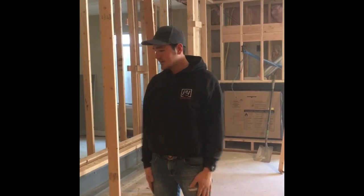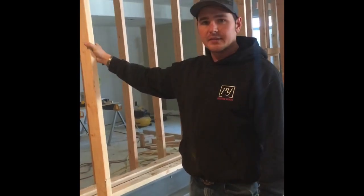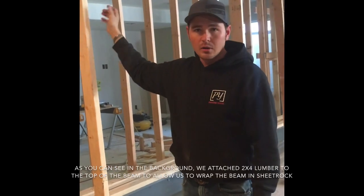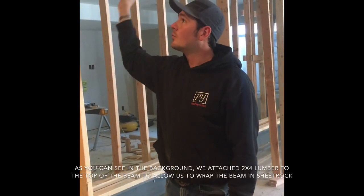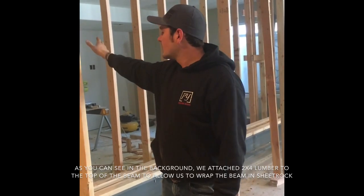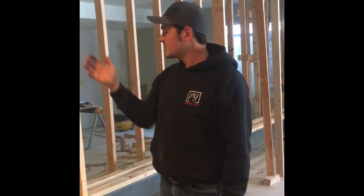Jake Wetzel here again with Legacy Construction Group — we're here on day two. We ended up getting a little tired last time so we decided, for safety's sake, to call it and come back today. We've got the chain hoist in place and our wall built. We got the existing load-bearing wall torn down, so the whole floor is now being supported by this temp wall here and our full temp wall on that side. What's left is to hoist it into place and set up our beams.